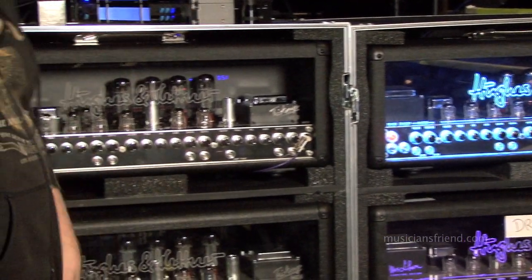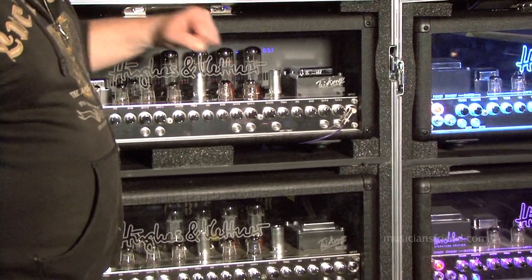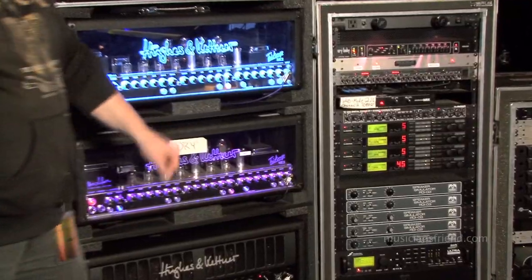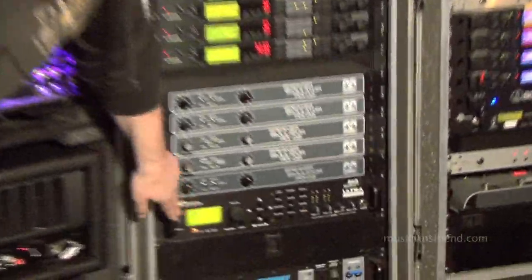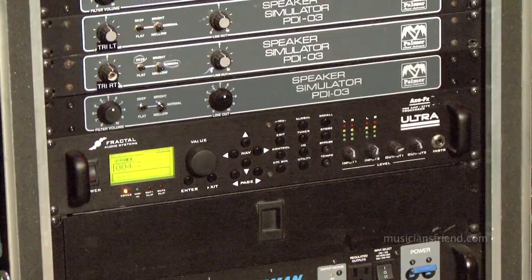Behind me right here is the backup rig. We actually have a full complement of all the amplifiers set up in a backup scenario right here. All the effects are running through a Fractal Audio Axe FX down here, which is our entire backup effects processor.